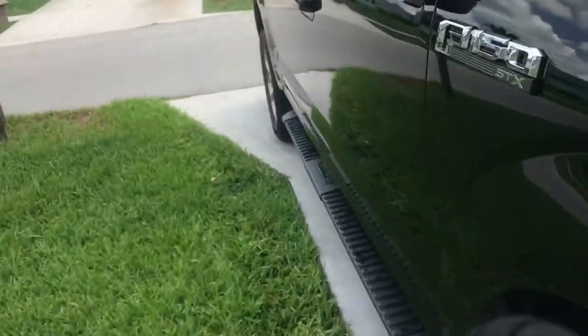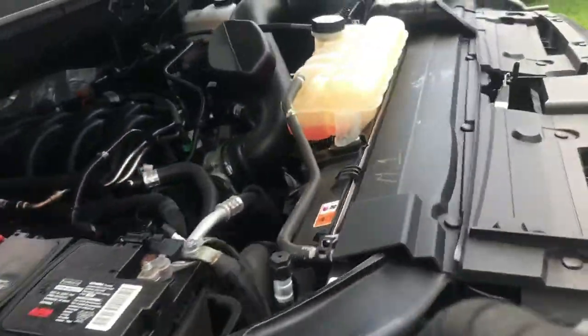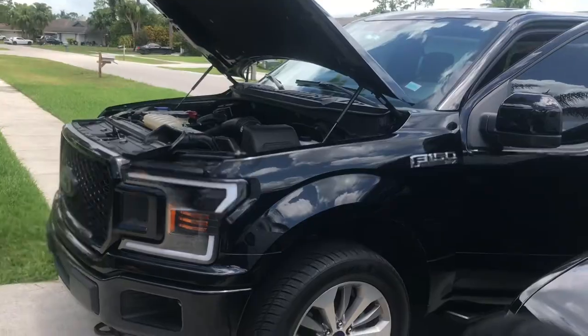Now we go and check to see if anything is leaking. It looks good. So it actually took about 9 quarts. We'll let it run for a little bit. Alright, so there you guys have it — that is how you do the oil.